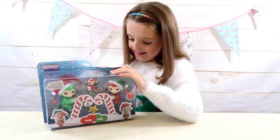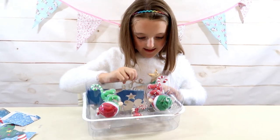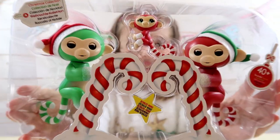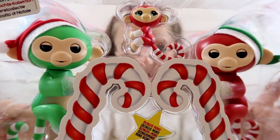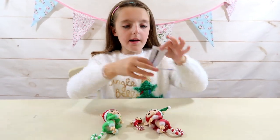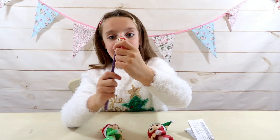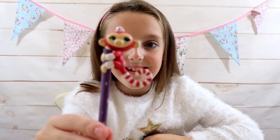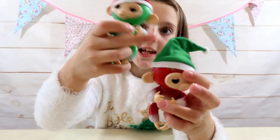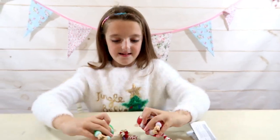Let's get straight into it and open Holly, Jolly, and Merry. I'm so excited - these look so cool! Here they are, they look really cute. Should I take them out? Here's everything out of the box. Here's our mini figure Merry - she can actually go on a pencil, which is super cool! And here are the two big fingerlings, Jolly and Holly. They're opposites and they look super cute.